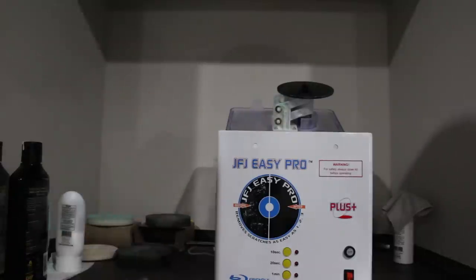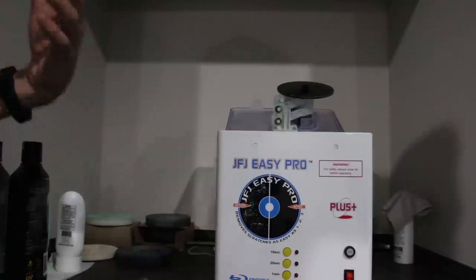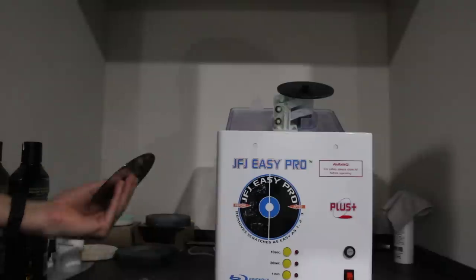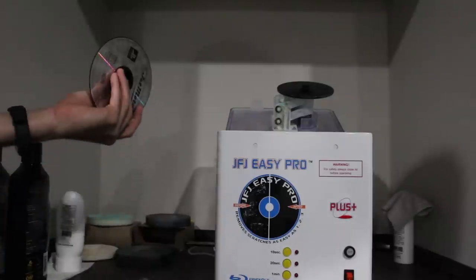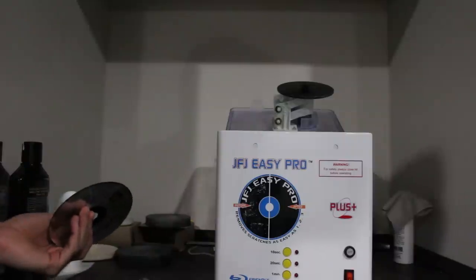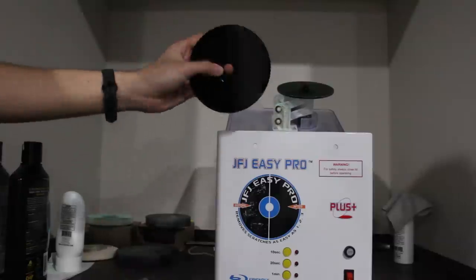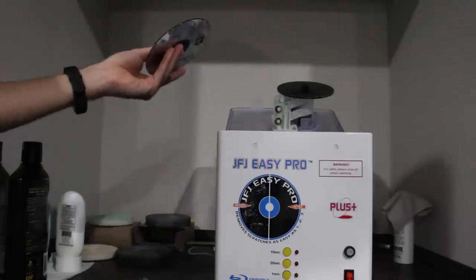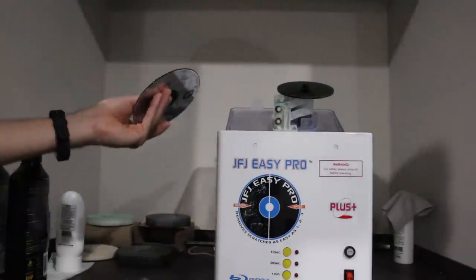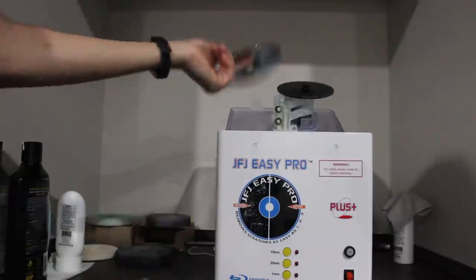Right here we have the JFJ Easy Pro. I'm going to show you a quick run-through of how I've been repairing my games. I've been able to do this successfully — there's a good stack of games I've repaired, some brought back from the dead completely. The way I test that they actually work is I take something that can be installed or ripped. For Xbox 360, you can install the game to the hard drive. For PS1 and PS2, you can use a program like ImgBurn to create an ISO image, ripping the entire disc to your PC to confirm all sectors read successfully.